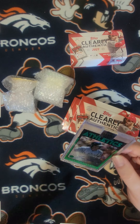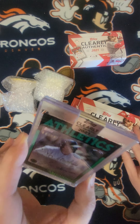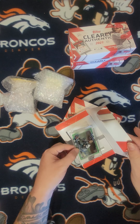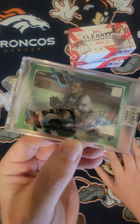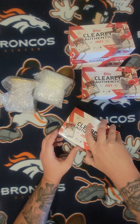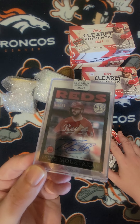We got Jose Canseco — 69 out of 99, 35th anniversary on there. That's actually pretty cool. We got a rookie card of Dalton Varshow, 1 out of 99 — eBay, 101 auto. That's pretty awesome. And we got Cincinnati Reds, 50 out of 75 — Mike Moustakas's 35th anniversary as well.